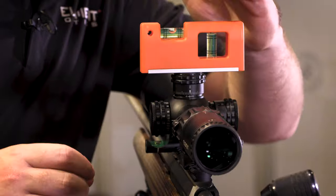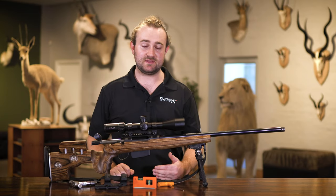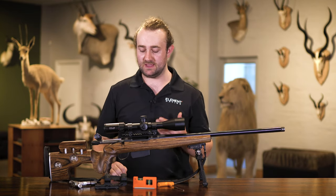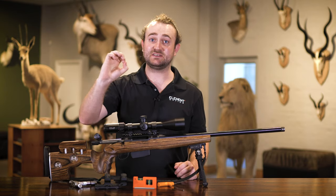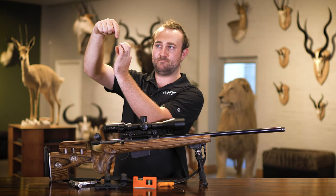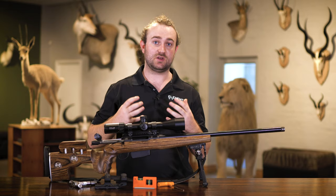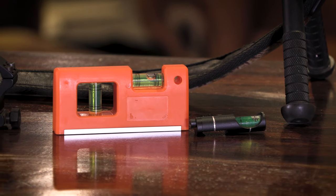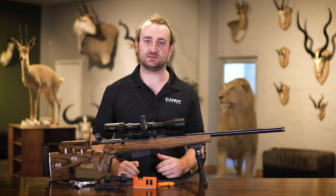Bubble level on top is centered, bubble level on the rifle is centered - the scope is good. Some people use a plumb line downrange and align the vertical crosshair to it. The most important thing is that an imaginary line extended down from your vertical crosshair should bisect the bore of your rifle perfectly. Gravity always pushes your bullet downwards, so you want the bullet to follow your vertical crosshair all the way down - otherwise you'll have left or right point-of-impact issues downrange.